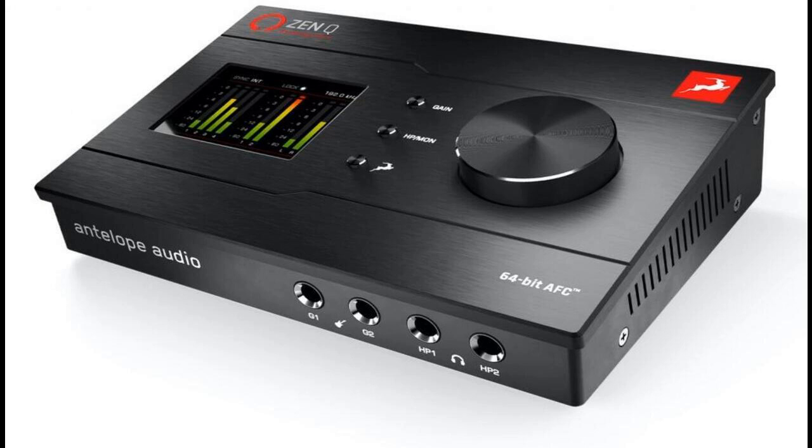ZenQ Synergy Core effectively empowers small-to-mid-sized studio setups with high-end technology, taking the next step in the creative quest for high-definition audio as a 10x10 desktop bus-powered audio interface with Thunderbolt 3 connectivity. It combines Antelope Audio's acclaimed AD-DA converters, discrete ultralinear mic preamps, and 64-bit AFC acoustically focused clocking technology with impressive I/O capabilities and an accomplished collection of real-time processed analog-modeled effects, available as of May 20.